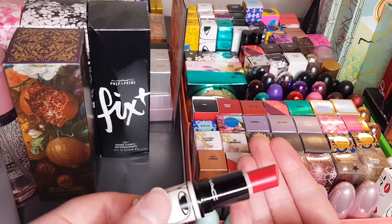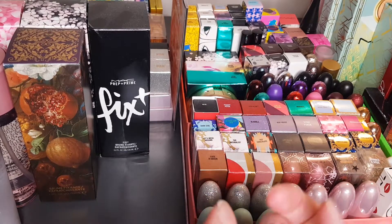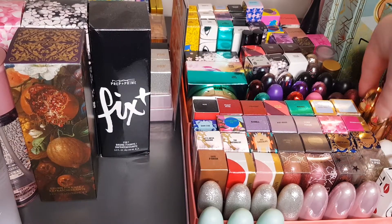Not much left of this one, but it's a gorgeous reddish color. Love it. Then the two right at the back that are also without packaging.